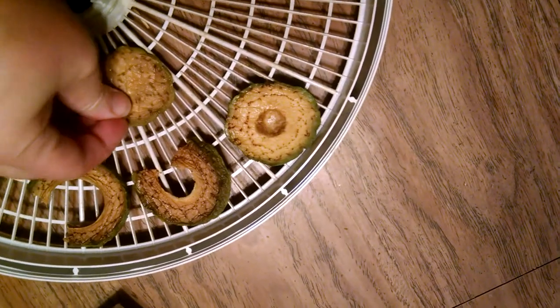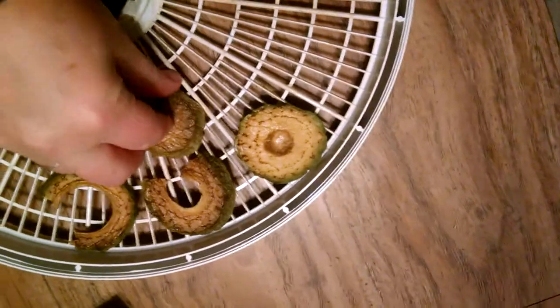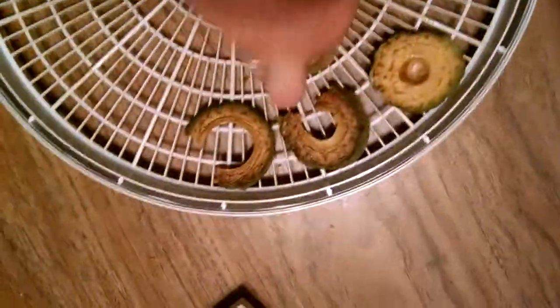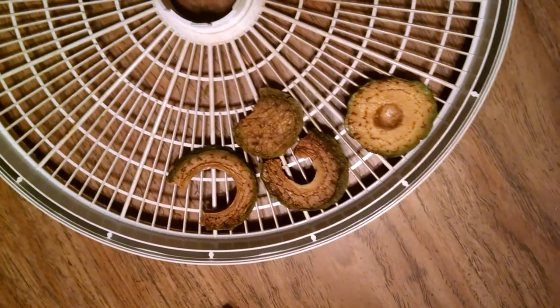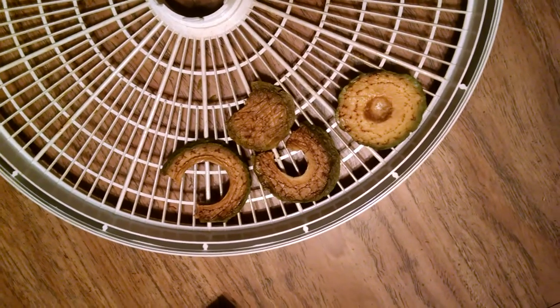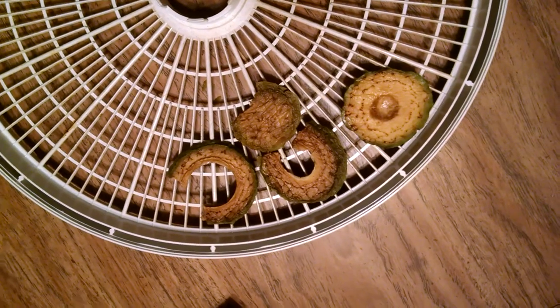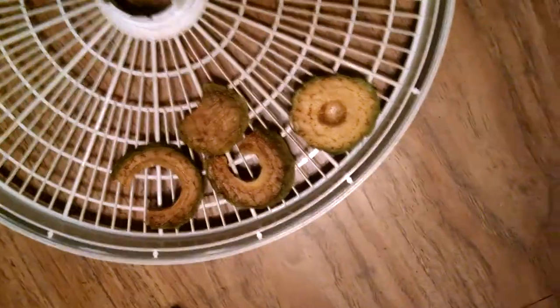Lemon juice — that one has closer to an avocado flavor, but it's really bitter.